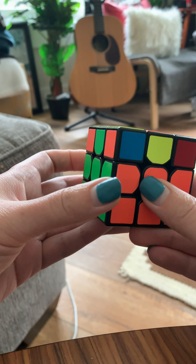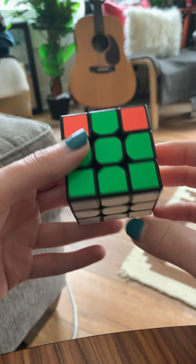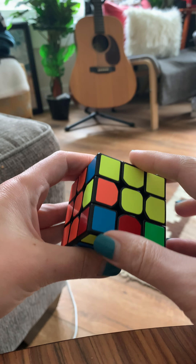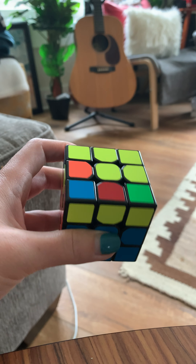Now you can see that we've completed the whole second layer. White is still there — we've got all of that. So now we're going to work on the last layer. Watch the next video for the next step.